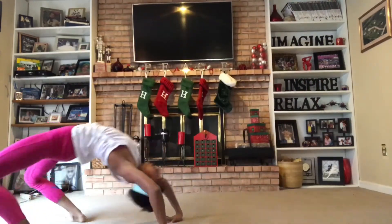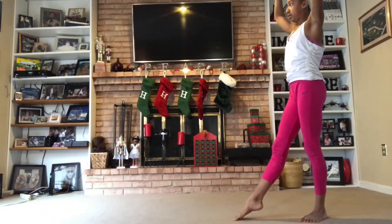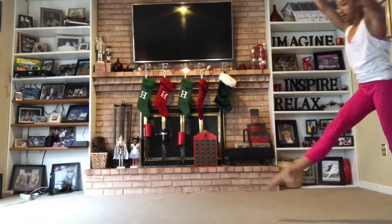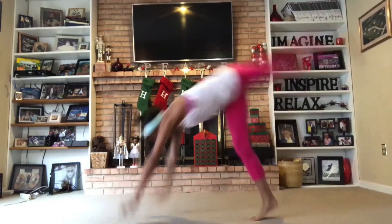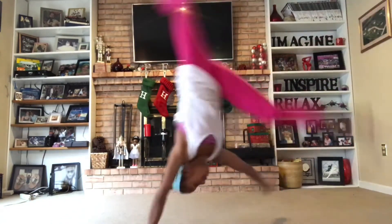Now I'm just going to start working up to it. I'm going to do some handstand bridge-overs, then maybe some regular front walkovers, some diamond front walkovers, one-handed front walkovers, and things like that. Let's go!